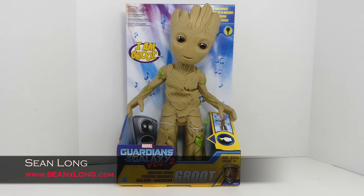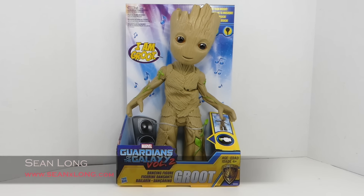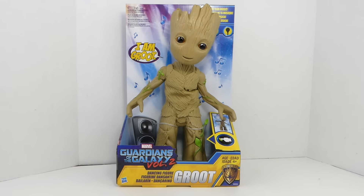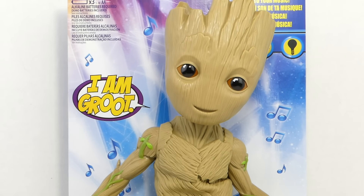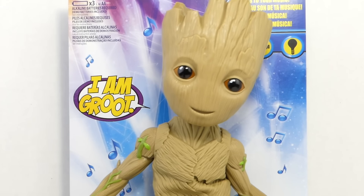What up, big kids? Here's your big review: the Guardians of the Galaxy Vol. 2 Groot Dancing Figure by Hasbro. It's open display packaging. It says three AA batteries required, which are included. It says 'I am Groot!' It has a little Try Me feature — dances to your music.